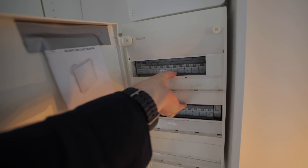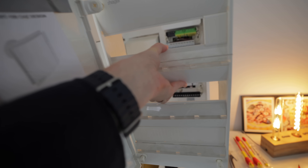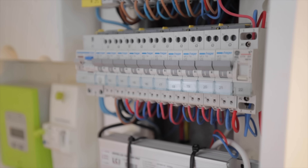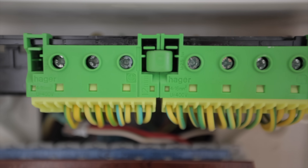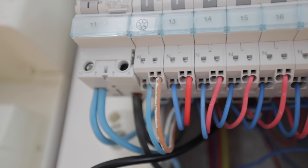Moment of truth — neat or not neat. You absolute beauty. Look at that — that's got to be one of the best neat or not neats I've done in quite a while, apart from the Artizan ones obviously. This is very, very interesting and not what I expected. We have some really cool products in this consumer unit.